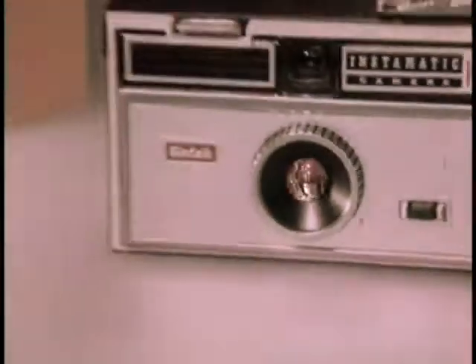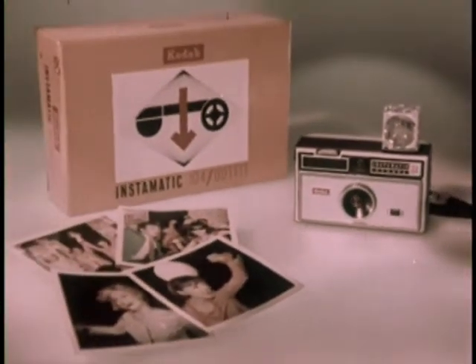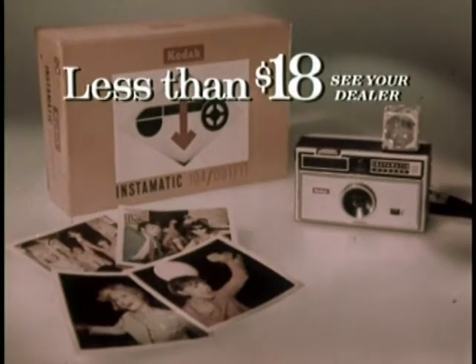In color, of course. Newest Instamatic camera outfits from less than $18. Only from Kodak.